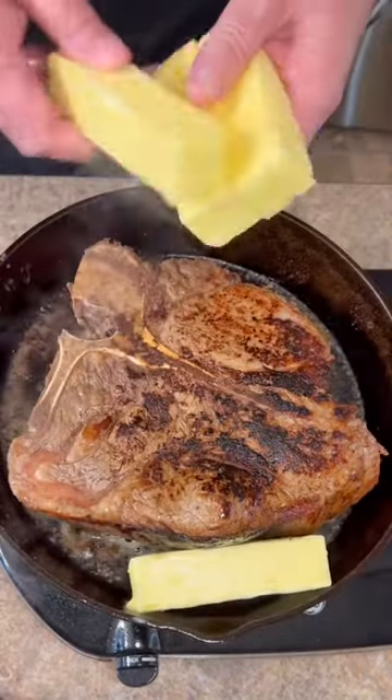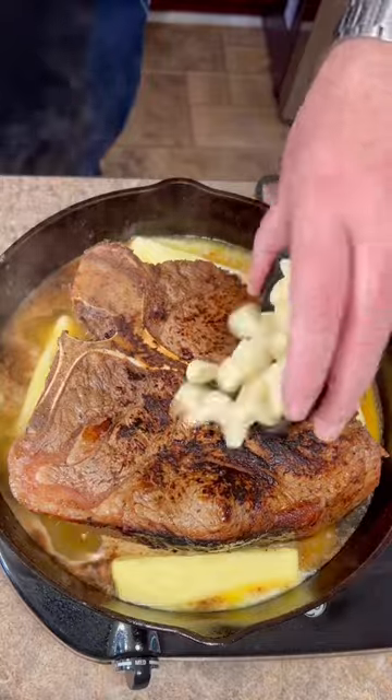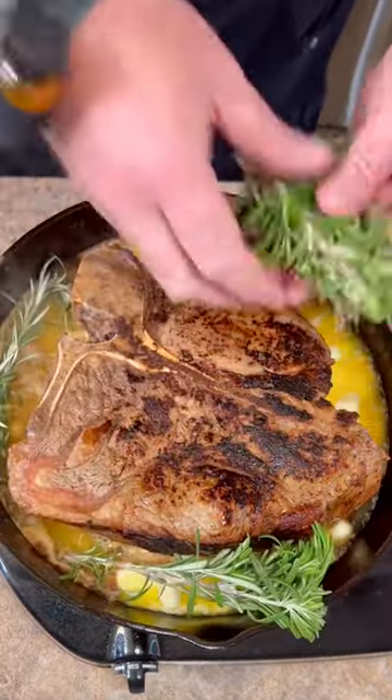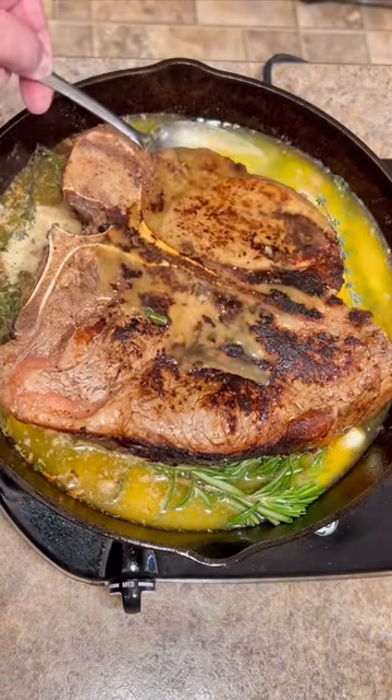we're going to add a little bit of butter, a few garlic cloves, some fresh rosemary and thyme. You need to baste that butter over the top side also.